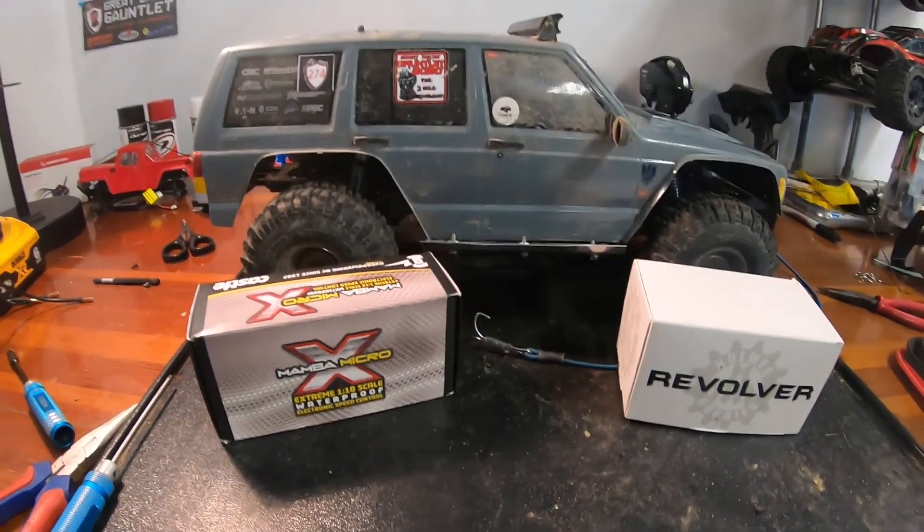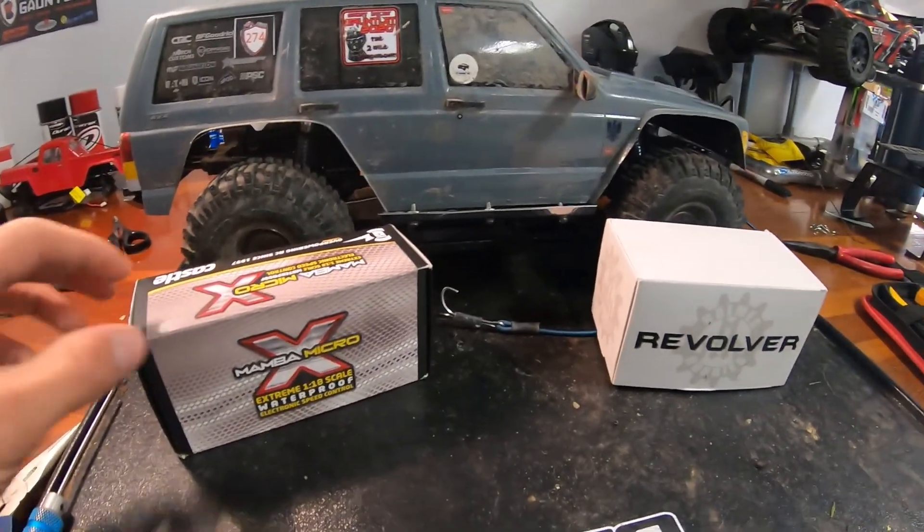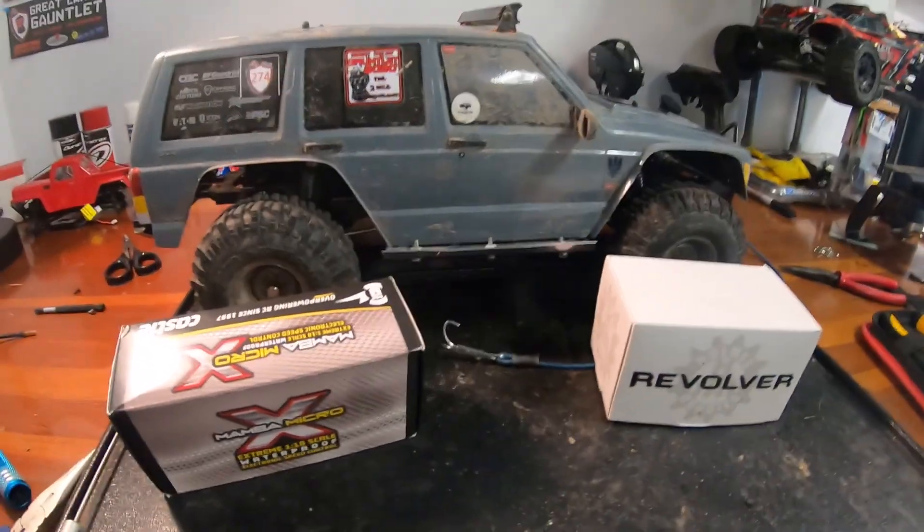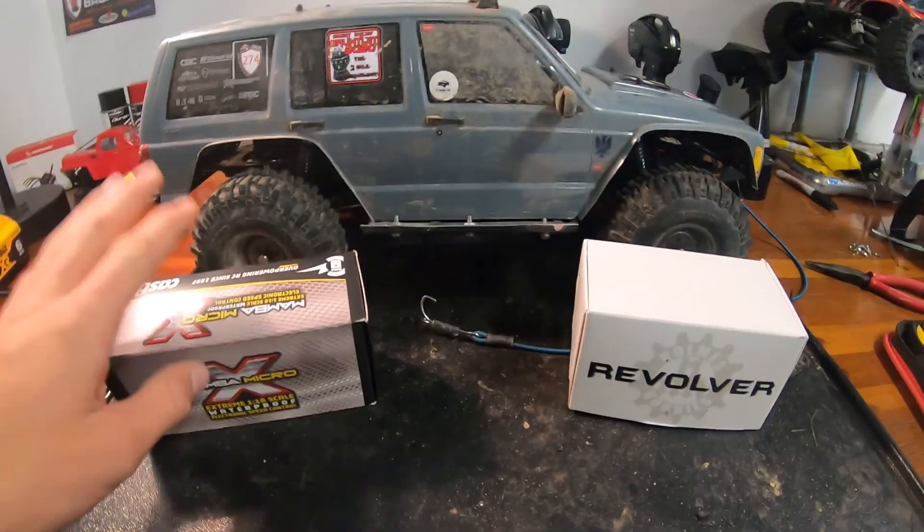How's it going everybody? Today Alex and I will be installing the Castle Creations Mamba X Micro ESC paired with the Holmes Hobbies Revolver motor on Alex's SCX 10-2 Jeep. Let's get into it.